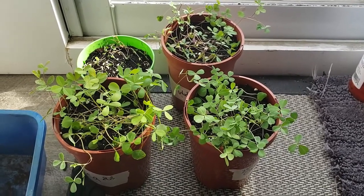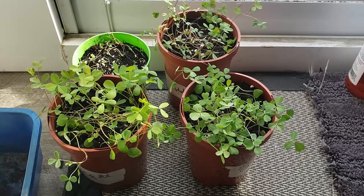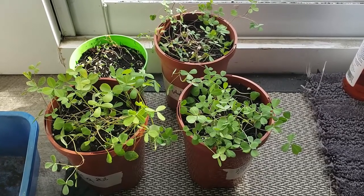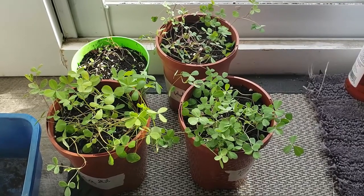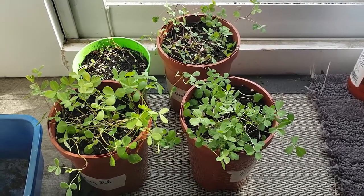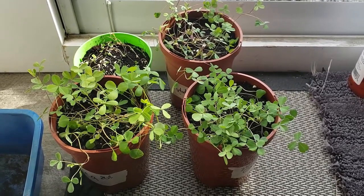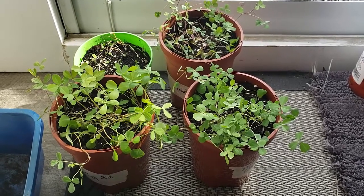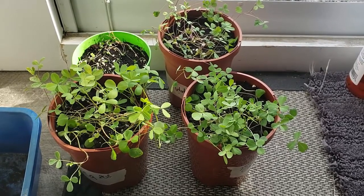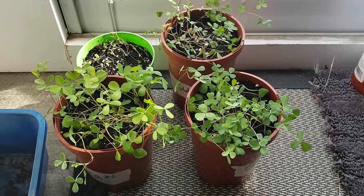It hasn't been super earth-shattering, but as you can see in front of me, things have started to change. Part of the reason I really like to let things go in an experiment like this for as long as possible — even when it seems like not a whole lot's happening — is that castings and tea can provide some obvious benefits over time. It's not necessarily going to be super obvious right out of the gates, though that can happen. You can see some really fast responses to adding castings and teas to plants, but it's not always going to be the case.